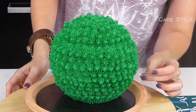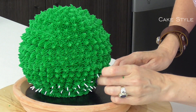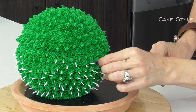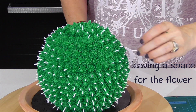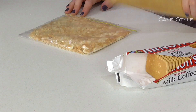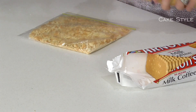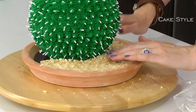Now go ahead and take all of your little pieces of fondant and just place them in, starting at the bottom. Before I start working on my flowers I want to go ahead and crush up some cookies or biscuits in a Ziploc bag using a rolling pin. Then sprinkle them onto the cake and spread them out.